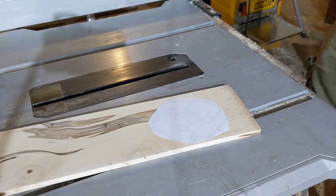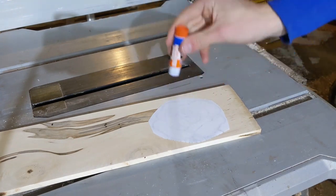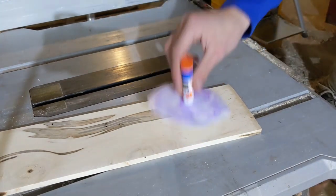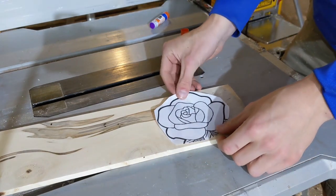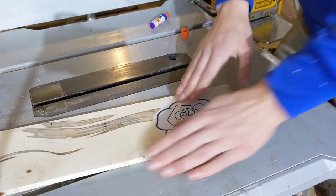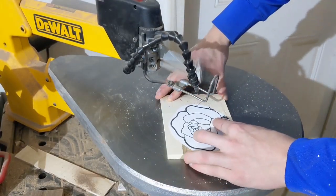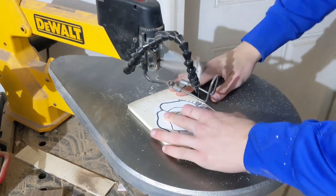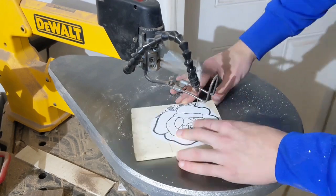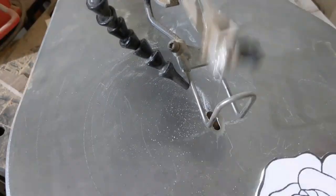I used a simple outline of what looked like a rose, which I ripped off the internet, as a template. I'm not entirely certain that it was a rose because I didn't ask it. I used this template to glue to the piece of wood, and then proceeded to cut it out on the scroll saw. Because it was all cut out of one piece, I didn't have to be super worried about staying right on the lines — as long as I got the general shape, it didn't matter. The pieces would complement each other perfectly, regardless of my precision.